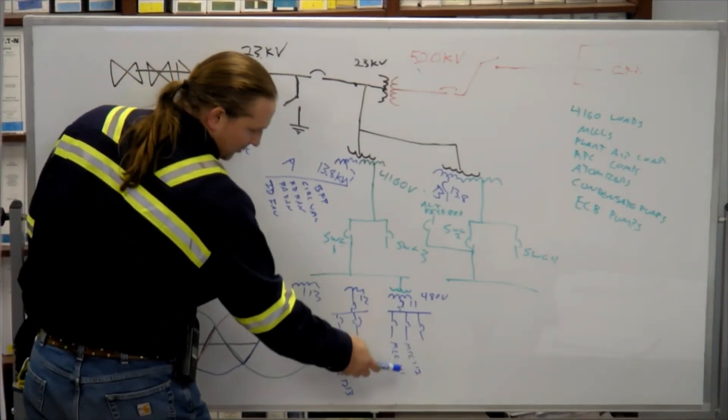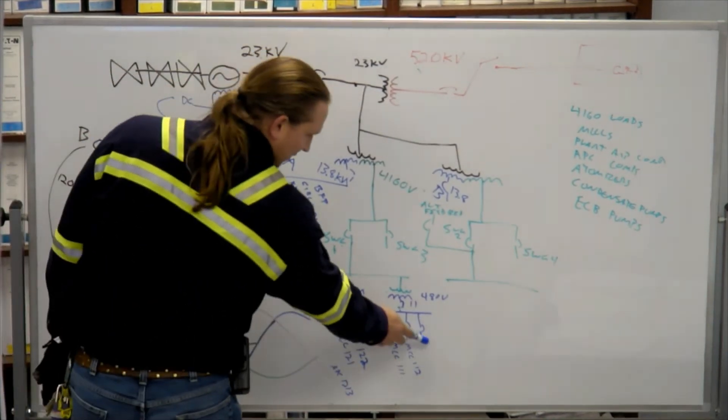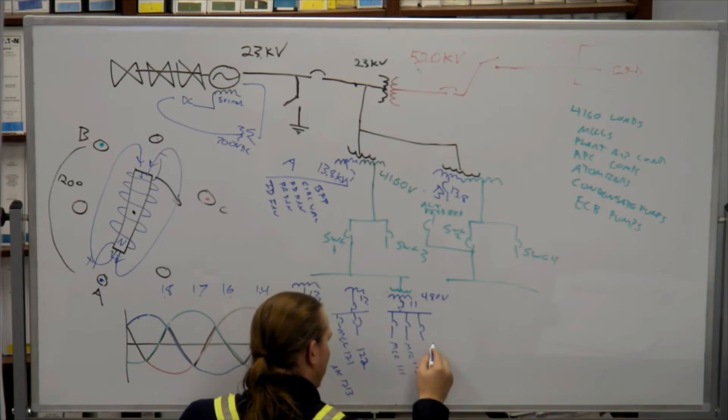Transformer 11 goes to MCC 111, 112, and there's something else that ties in on that one — the standby diesel generator.